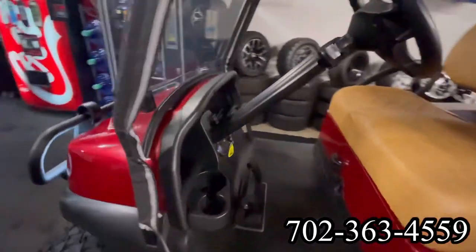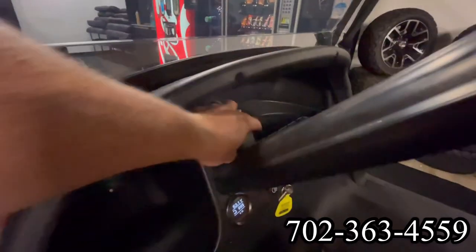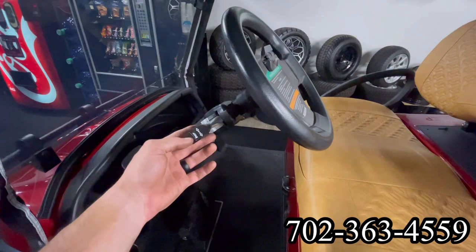This cart is a lithium. It has a dual USB plug to charge your phone. There's the indicator for the lithium, and the turn signals with the horn on the end.